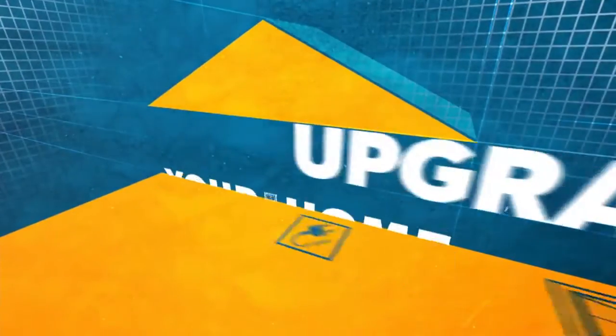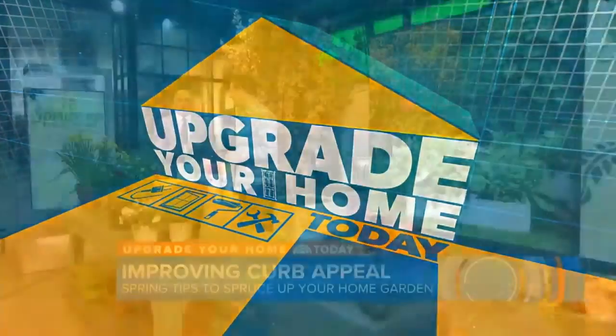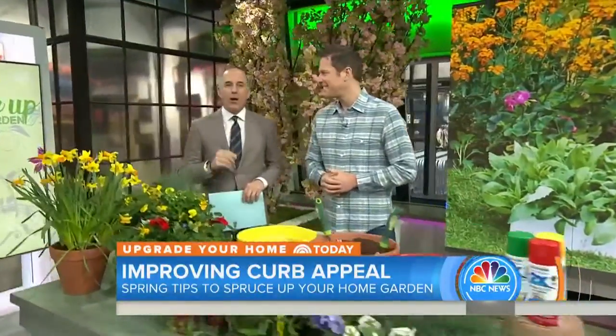This morning on our special series Upgrade Your Home, today we're helping you spruce up your garden. Chris Lampton is the host of Controlled Chaos, which premieres later this month on the Build Design Live Network online.